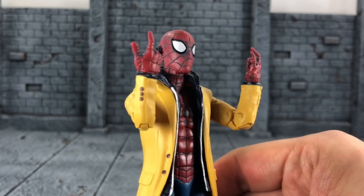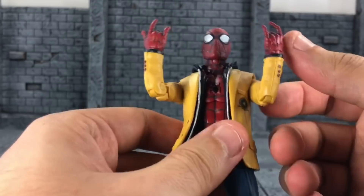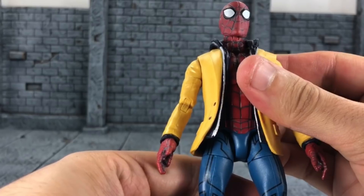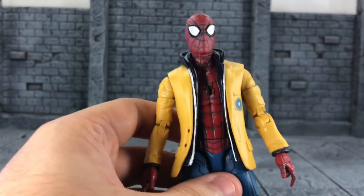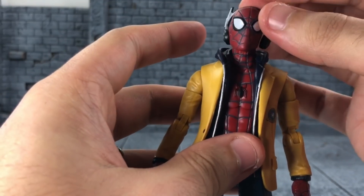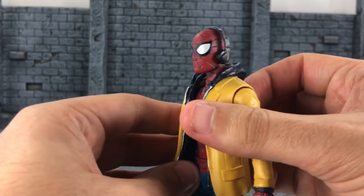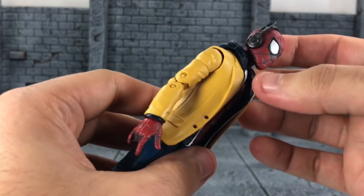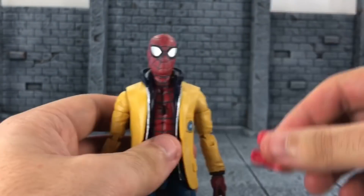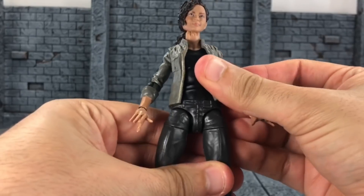As far as accessories go, Spider-Man comes with two web-shooting hands and that's pretty much it. I really would have hoped they'd include wall-crawling hands for the MCU Spider-Man, to get him into more poses beyond just punching and flipping. Another fun thing: if you have the Star-Lord headphones from the first Guardians of the Galaxy wave, you can put them on him to recreate that iconic poster scene. It'll be a little loose but workable. It would have been cool if this set included headphones as an additional piece.